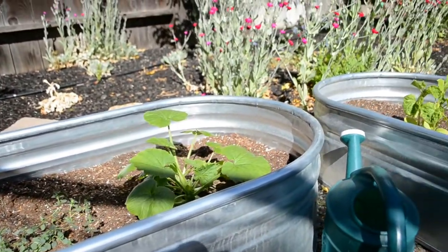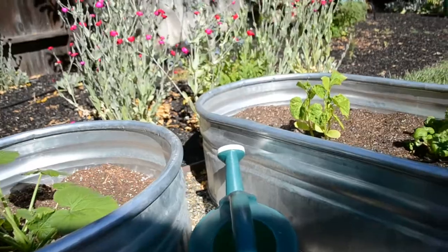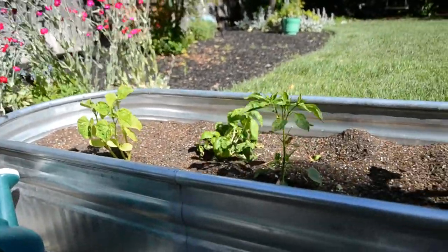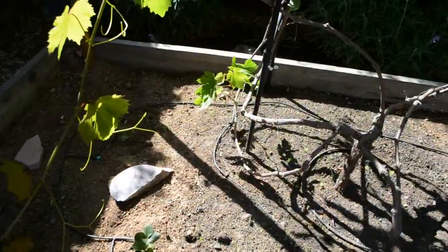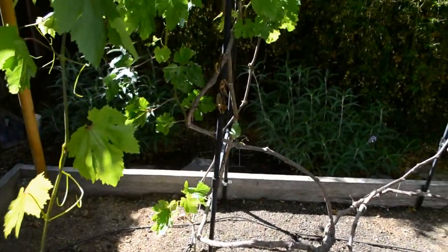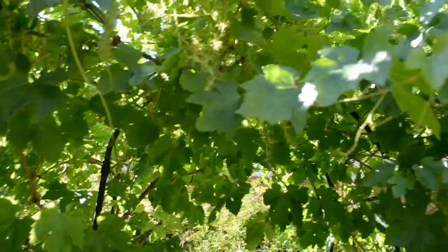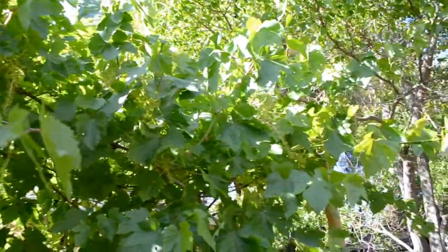Vermicomposting is a great way to reduce food waste and reach for sustainability. A worm tunnel is one of the simplest ways to do it, since the worm products go directly into the soil and the worms come from your local environment. I hope this inspires you to figure out ways you can increase the sustainability of your household, and I will see you next week for another Science Fridays.